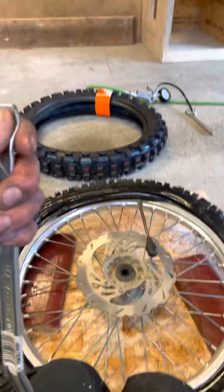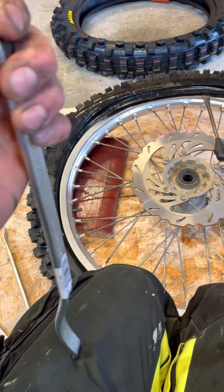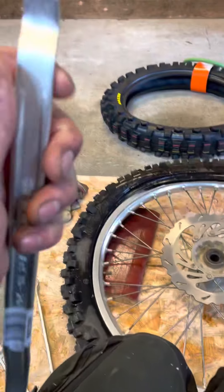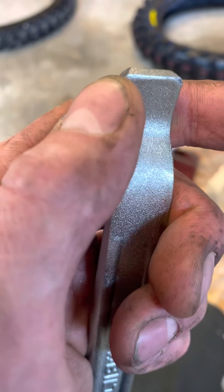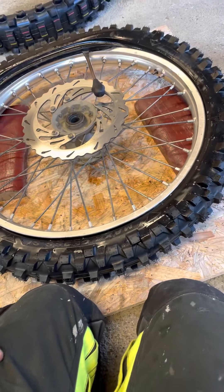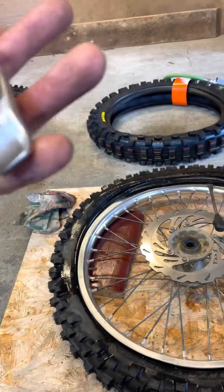I bought these control arms or whatever it is, and I already ground them up a little bit. And of course just now I break it inside - that really really sucks. Still sucks, have to be like this, something nice.